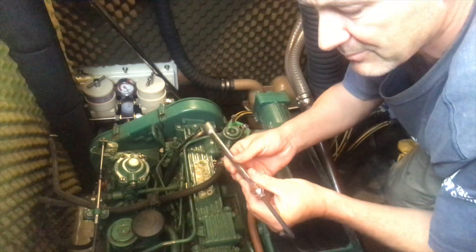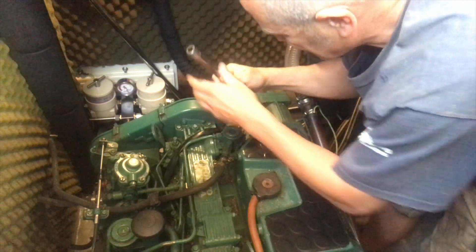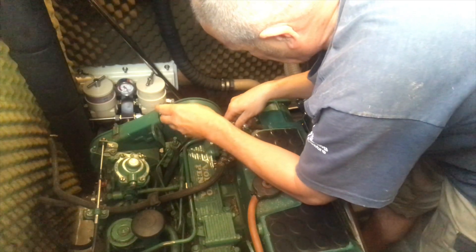It's really stiff so I've had to put an extension on this Allen key. The Allen key is the only thing that gets in — I can't get a ratchet spanner in there at all.